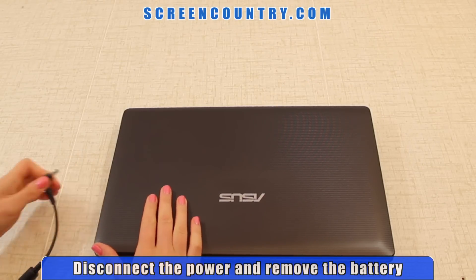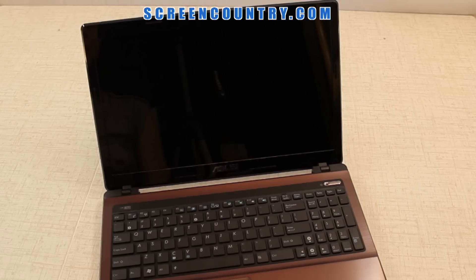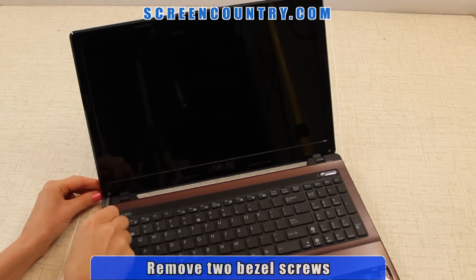Make sure to disconnect the power and remove the battery when changing a screen. First, take off two rubber screw covers. Next, remove two bezel screws.